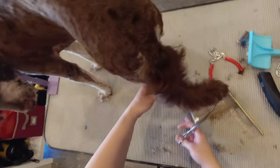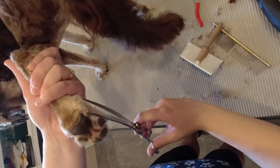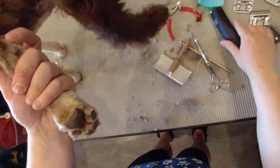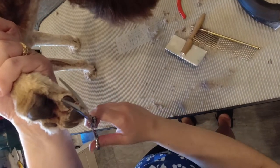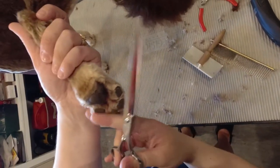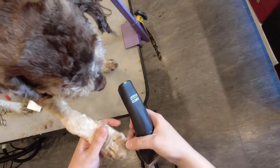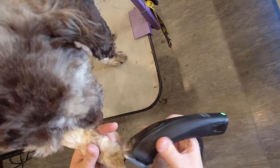I use my scissors to trim around Bentley's feet. Using my handheld, I clean up the scraggly bits around Bentley's toes.